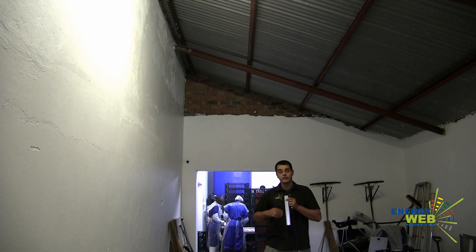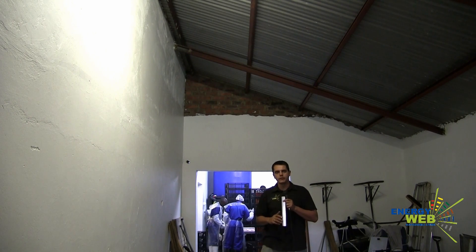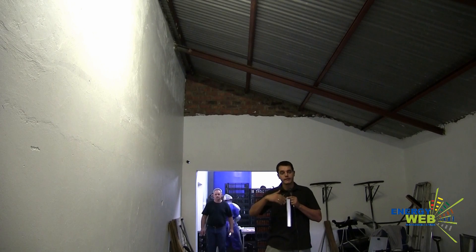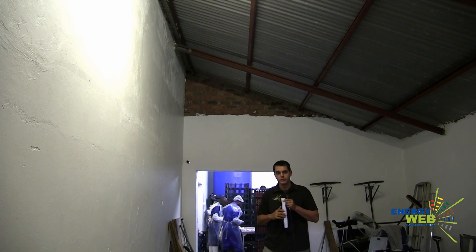I'm Wally from Energy Web, and today we're here at a chicken abattoir where we're doing a retrofit of insulation for an area where they're now going to expand with some more machinery.